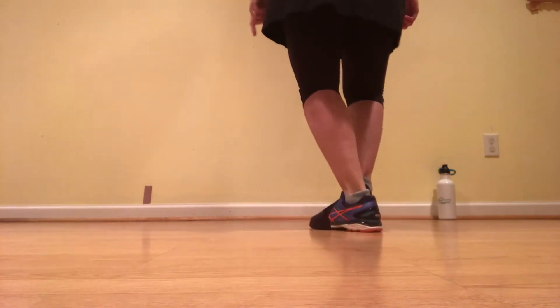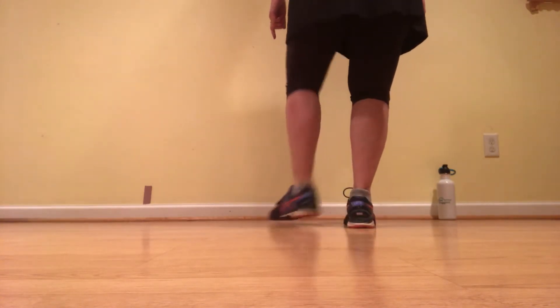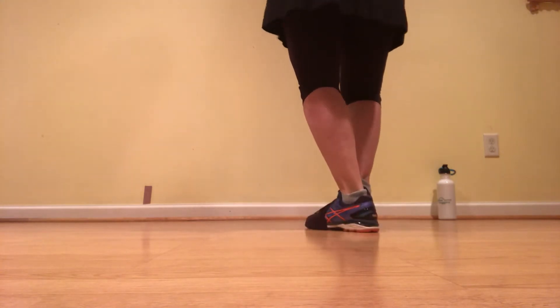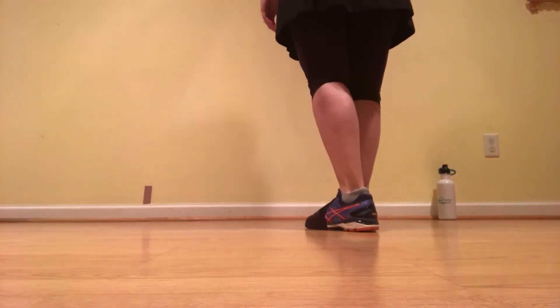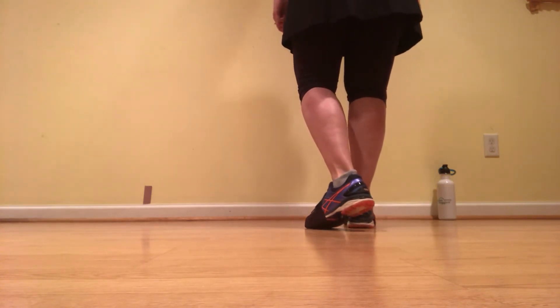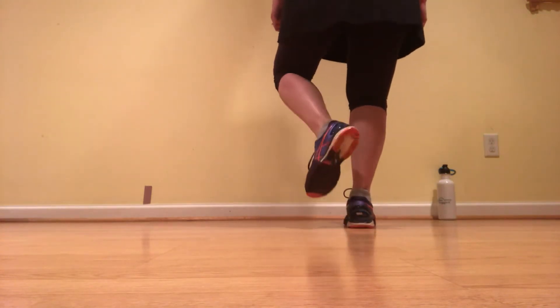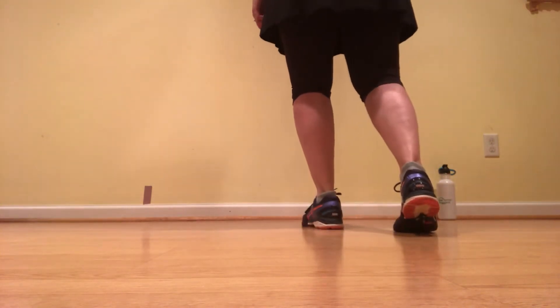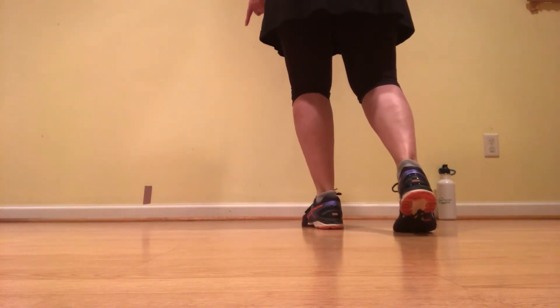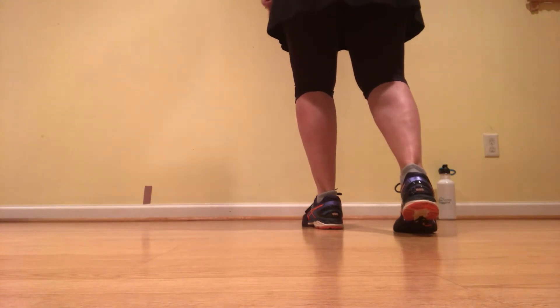And a one and a two. Ready, go. Double up, double down. Put your weight on it and that foot's slightly behind. So there's your first two beats. Let's do it again. Ready, go. Double up, double down. Now with your right foot, add a rock step. So double up, double step on it, rock step.